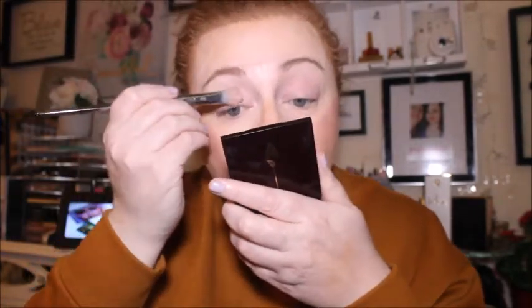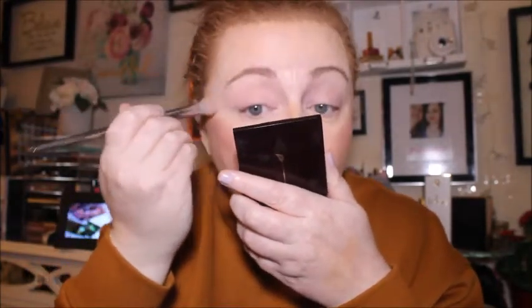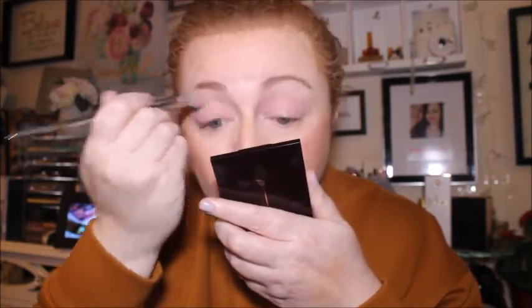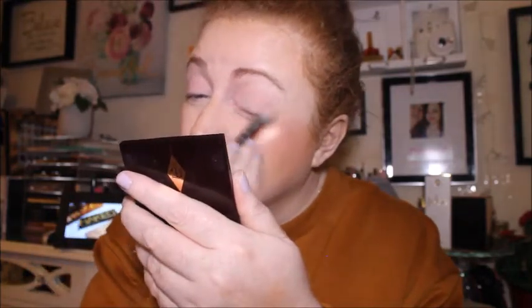We're going to start off with the shade called Boss - this cream ivory shade here. I just need to get my brush, this one here. I always start off with a cream ivory shade first. I'm actually not wearing the NYX white base today, which is very unlike me, but we'll just put this on anyway. The eyeshadows will go on a lot smoother with this kind of shade down first.